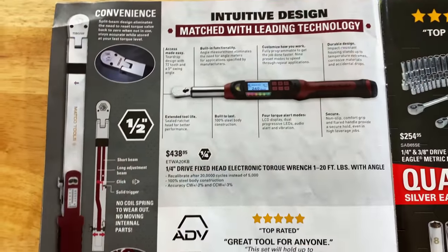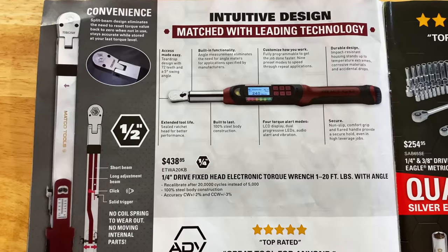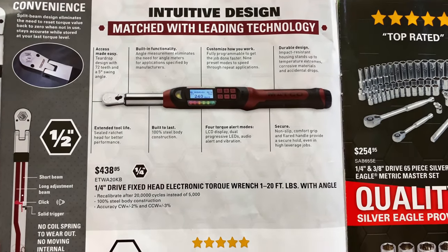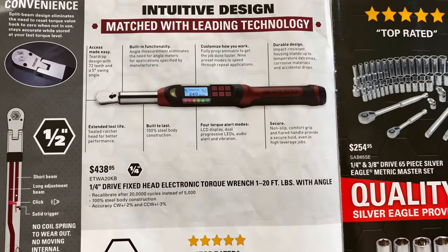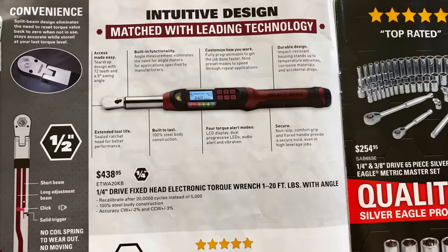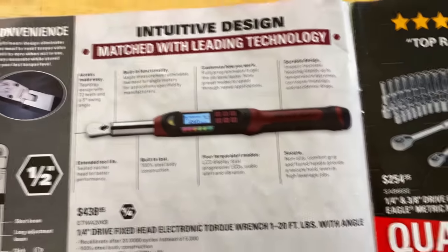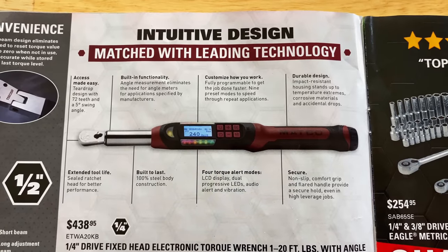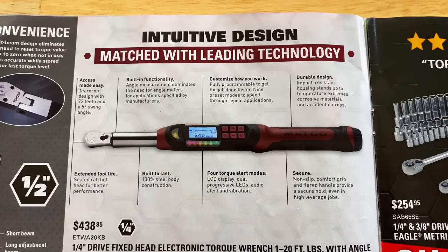And they have the new digital torque wrench. This is the quarter-inch drive fixed head, one to 20 foot-pounds with the angle. It's $438.95. Right there are some of the features and functions.